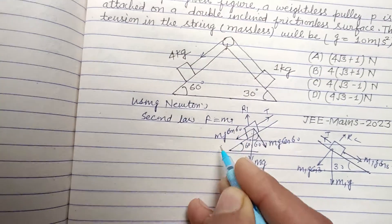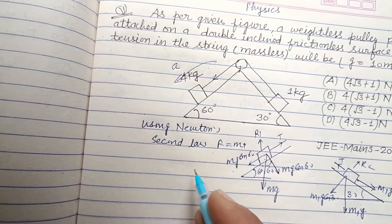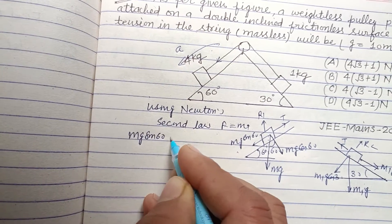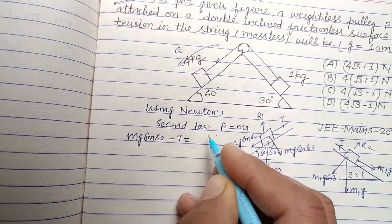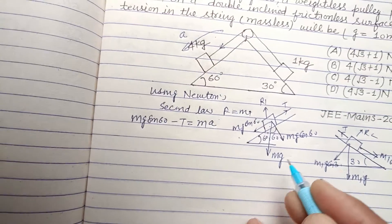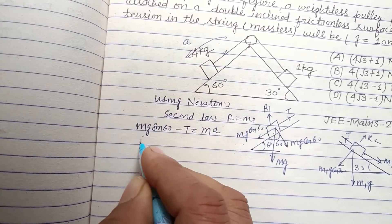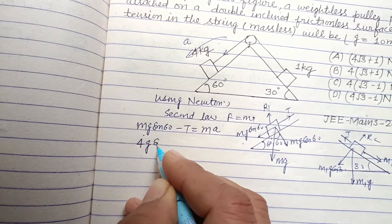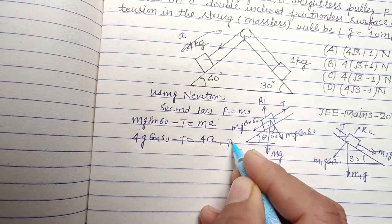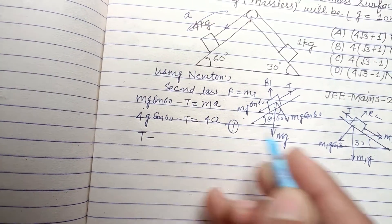Now using Newton's second law, F = ma. The resultant force — since motion is in this direction, acceleration is a. For the first mass: M·g·sin 60° − T = M·a, where M is 4. So: 4·g·sin 60° − T = 4a. This is our first equation.